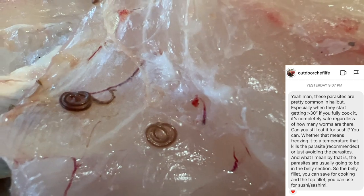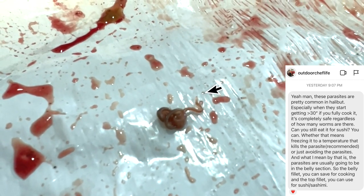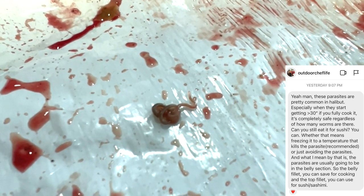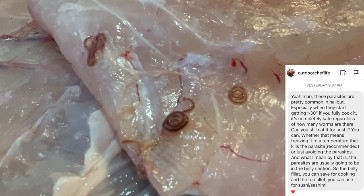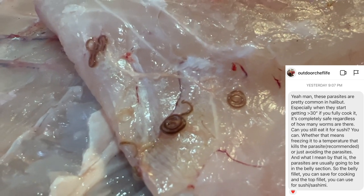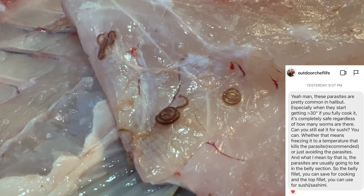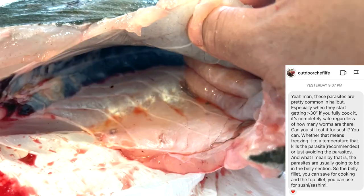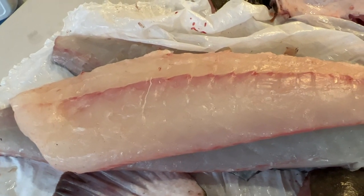So this is what Outdoor Chef Life responded with. He said these parasites are pretty common in halibut, especially when they start getting to greater than 30 inches. But if you fully cook it, it's completely safe regardless of how many worms there are. Can you still eat it for sushi? You can — whether that means freezing it to a temperature that kills the parasite, which he says is recommended, or simply avoiding the parasites. What he means by that is the parasites are usually going to be in the belly section, so the belly fillet you can save for cooking and the top fillet you can use for sushi and sashimi.